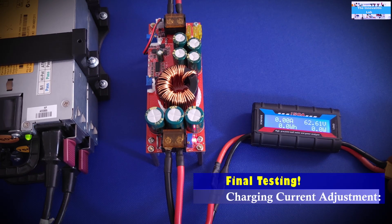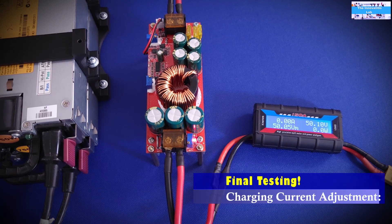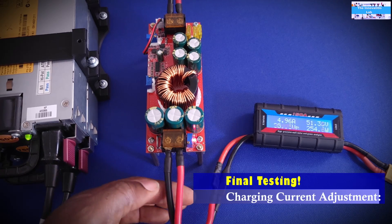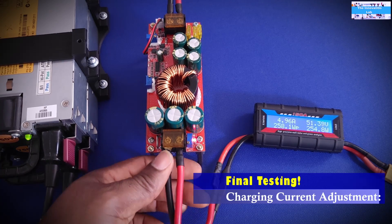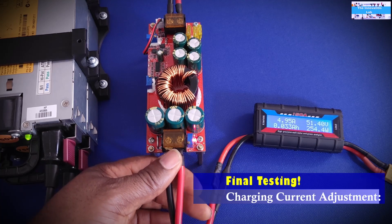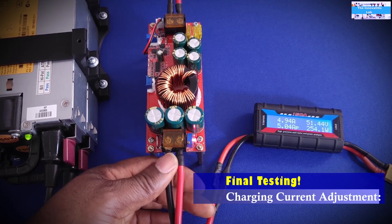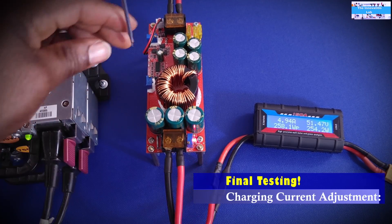We plug the batteries back in and can see the battery voltage on the monitor. Now let's turn on the server power supply. With the universal charger plugged in, the charging current from the last session was set to 5 amps. Let's see how high we can go — right now we're at 5 amps, 254 watts.